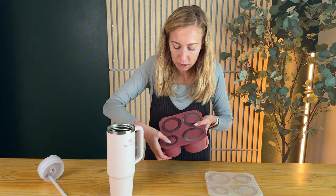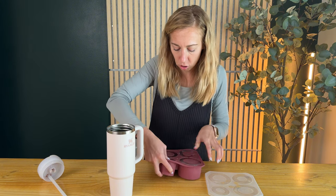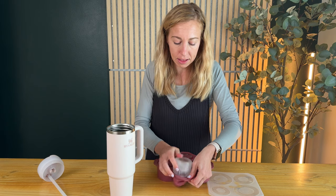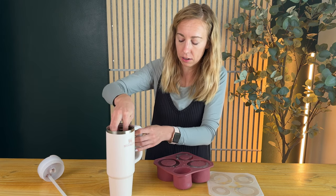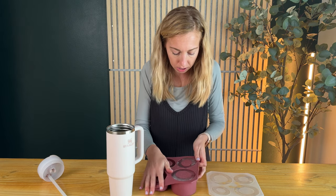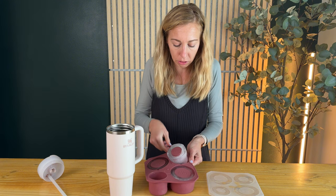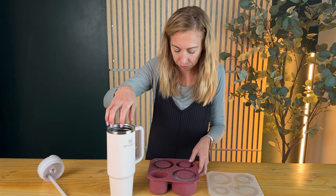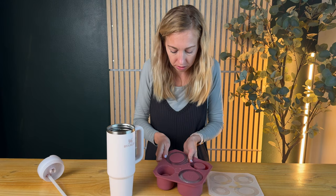There are a few different ways to get these out. The first way is you could just push the middle down like this and then the ice cube will pop out — so this is number one. The other way is to just push it out like this and kind of pry it off. Here's number two and now here's number three.